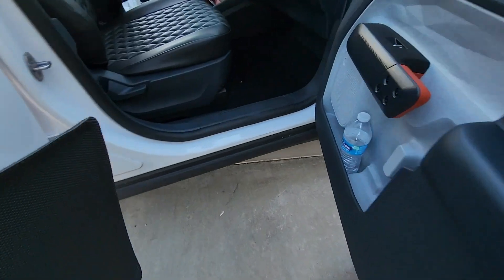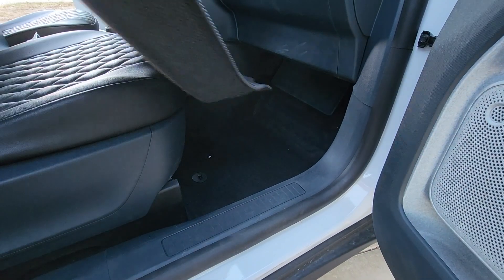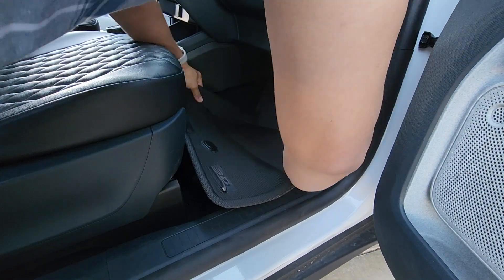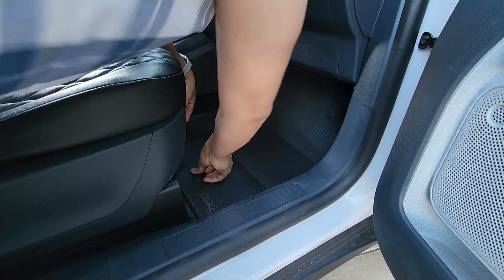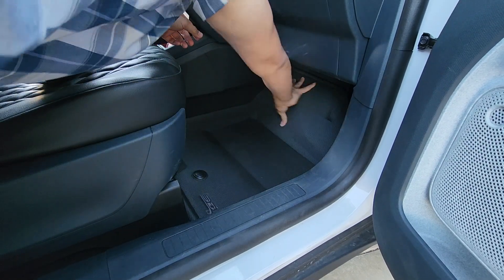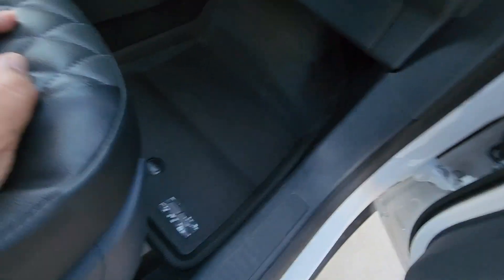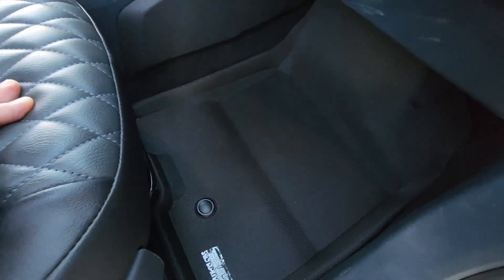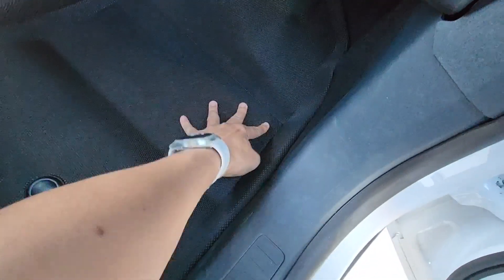Let's install the passenger side first. The tab snaps right in the hole — just push it down to cover the corner. Look at that! No way it's going to move, and it goes all the way up to the top. Very nice fit.